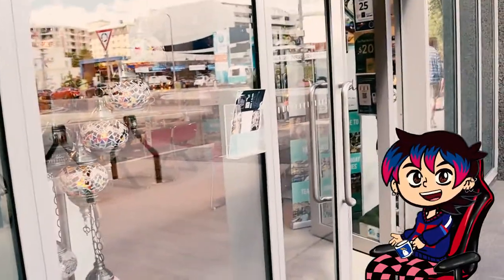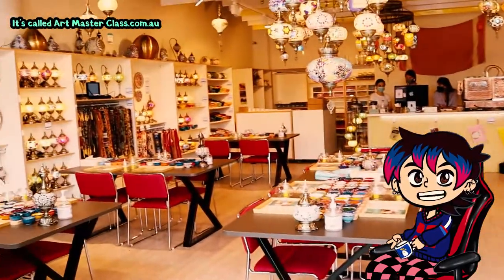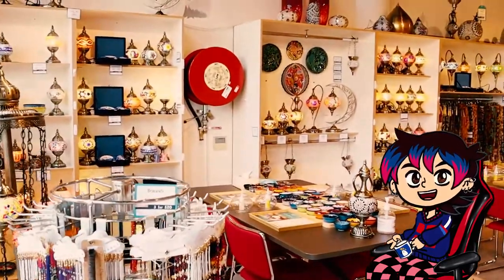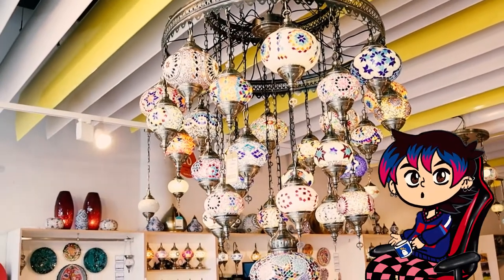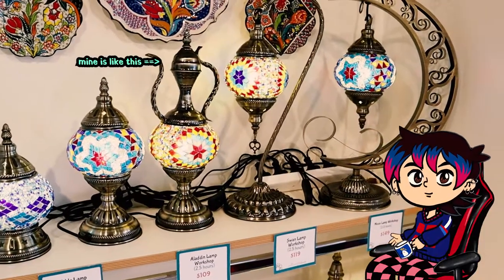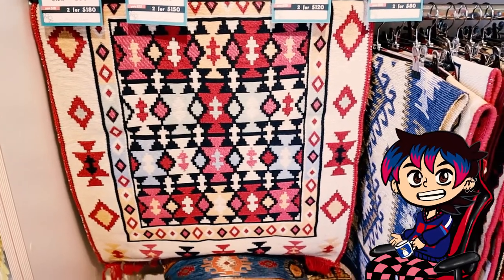Two weeks ago I went to a Turkish lamp making workshop. I've been in lockdown for about 4 months in both Sydney and Canberra, Australia. So once restrictions were lifted, I wanted to treat myself and do something really fun. I always loved these styles of lamps and was surprised that there were classes to learn how to make them. It's one of those places you can book for parties, events, or hens nights — or you could be like me and just go on your own.